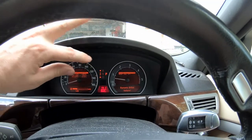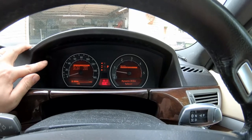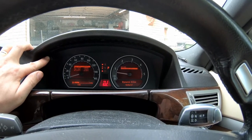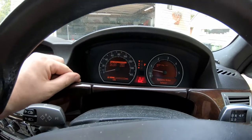Once on engine oil, press and hold and it will switch to the other side. You can either press return to go back to the menu, or press the button once and it will go to reset engine oil. Once reset engine oil is selected, press and hold. Reset engine oil — and as you can see, I've now got 19,000 miles remaining on my engine oil.